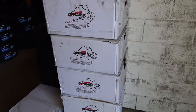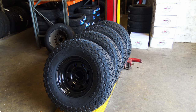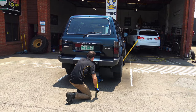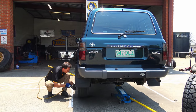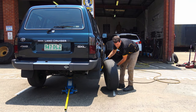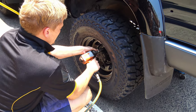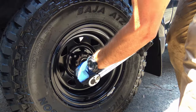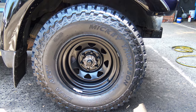The 80 Series is getting fitted with some Dynamic rims and some Mickey Thompson tires today. These Mickey Thompsons are an all-terrain — 50% load, 50% dirt and mud. Off with the old and on with the new. I've gone with a 285/75/16 ATZ P3 Mickey Thompson tire.